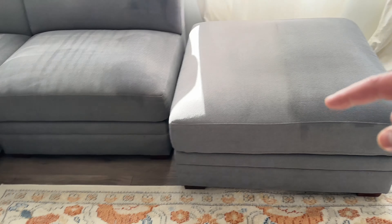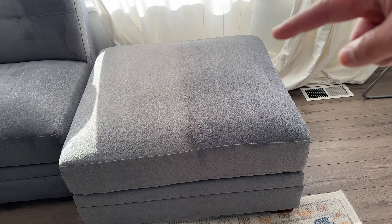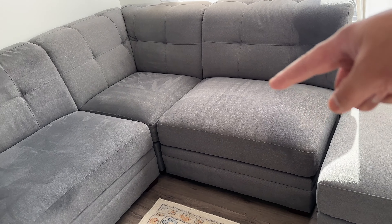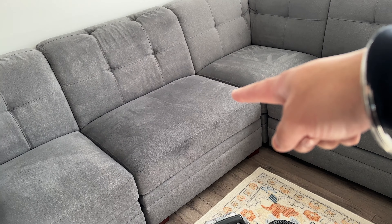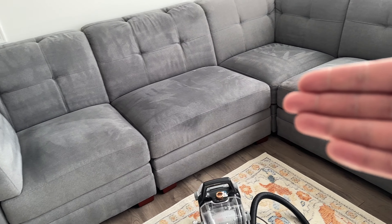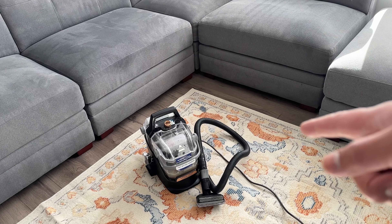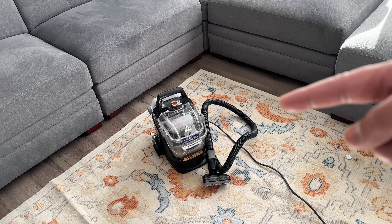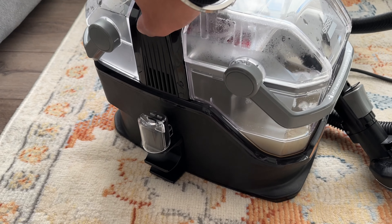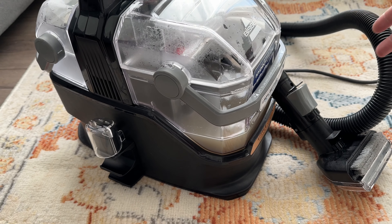I just ran out of cleaning solution and I can show you what I got done with one tank. I did this part with steam, this part with steam and water, this section was steam only but not the back, and the ottoman was steam and water. Definitely not the whole sectional with one tank. Overall the couches still look pretty good — this machine did a pretty good job.